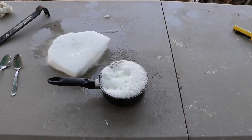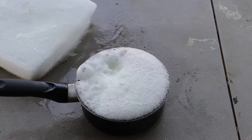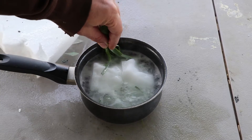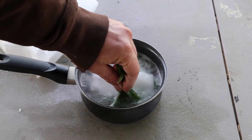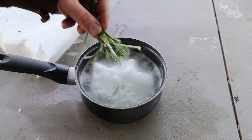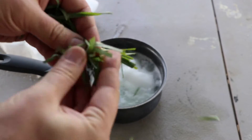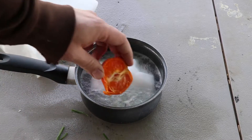This goes without having to say — don't do this inside your house. Alright, here we go, let's try some grass, get a boil going. See how well a kiwi does.